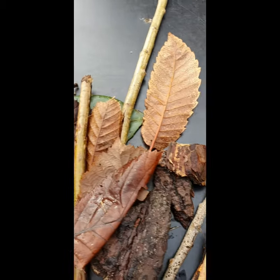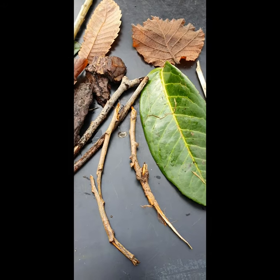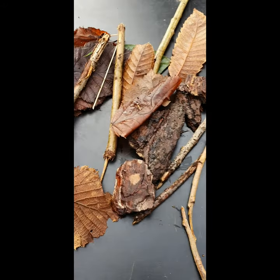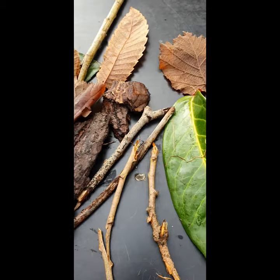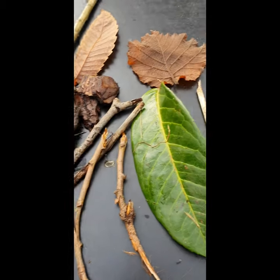I've got lots of leaves — different coloured leaves, different sized leaves — some sticks, all different lengths. You can break them up to suit you or whatever you need. I've got some bits of bark, some wood chip.